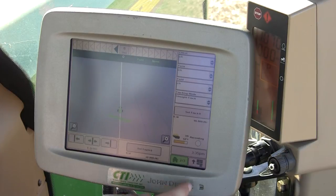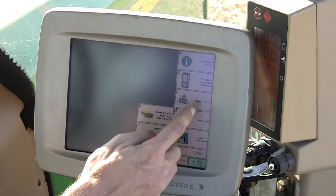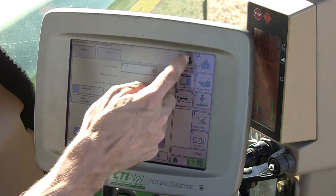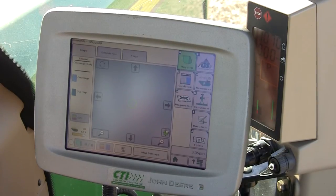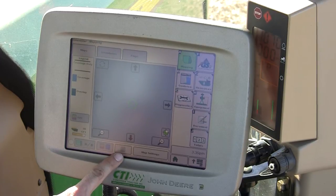A map view, located under Menu, Green Star 2 Pro and A, is different. You can toggle the view of the map screen by the following button at the bottom middle of the screen.